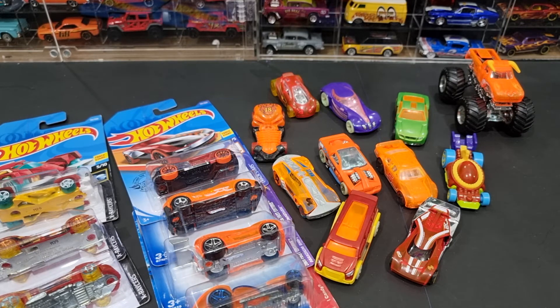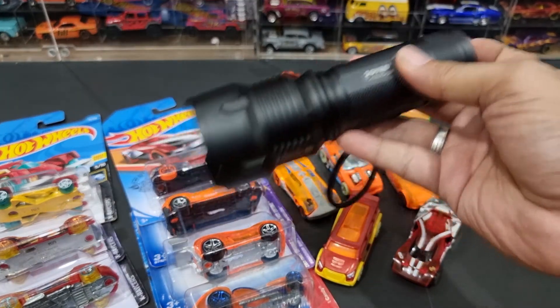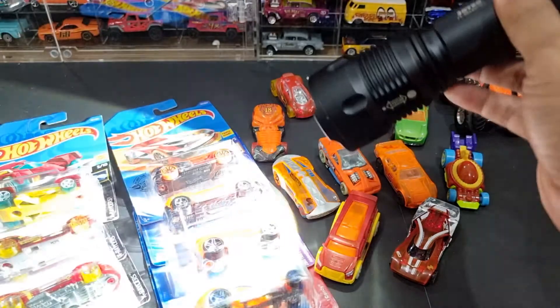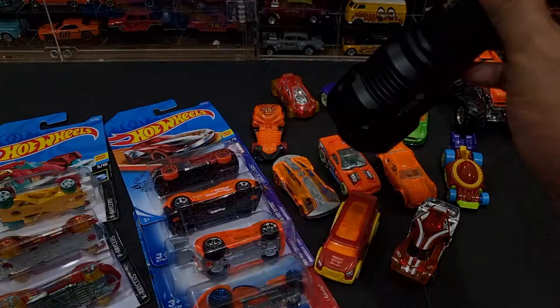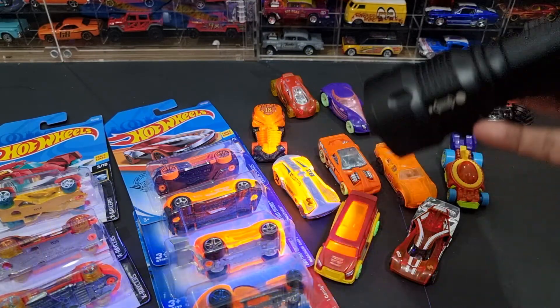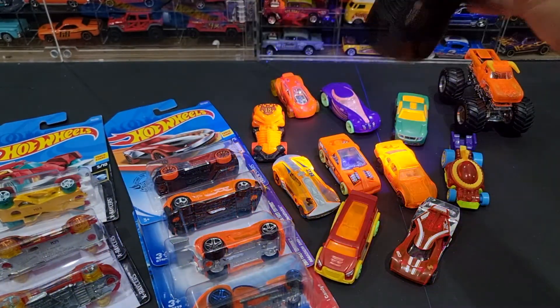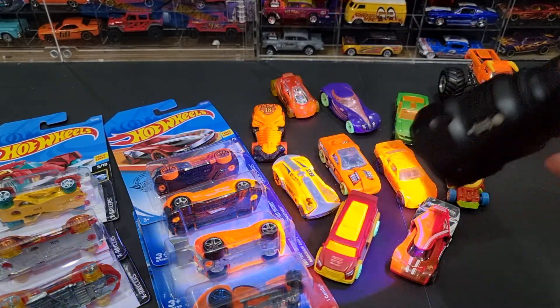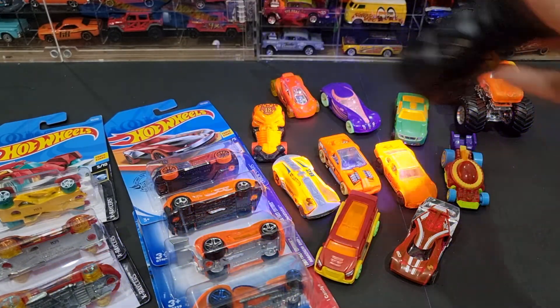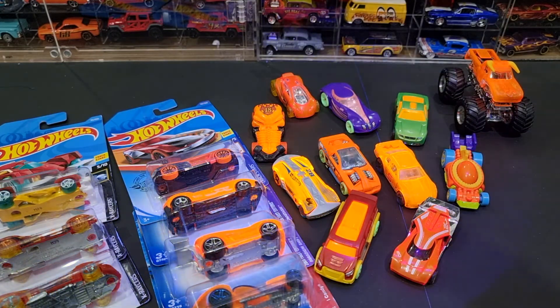Untuk mengetahuinya lebih enak, kalian beli sinar UV seperti ini. Ini punya fitur sinar biasa dan UV. Di saat kalian hunting, kalian bawa sinar ini, kalian sorot mobil yang ingin dibeli — kalau nyala silahkan kalian beli. Demikian share saya tentang UV light di mobil Hot Wheels.